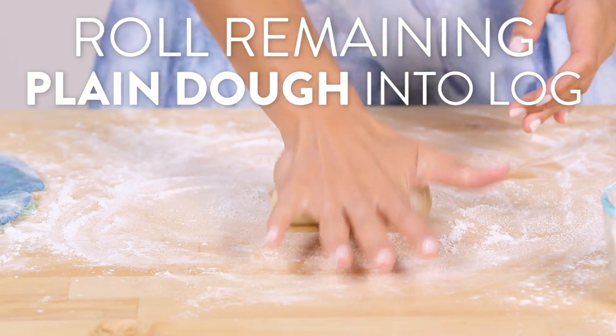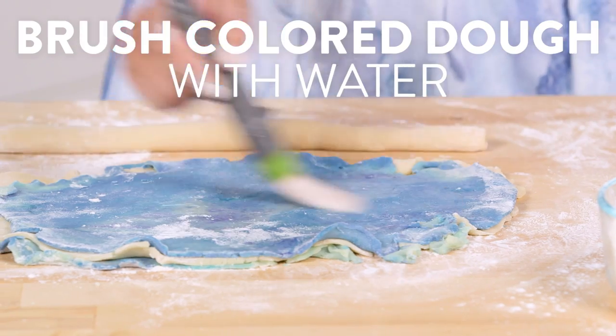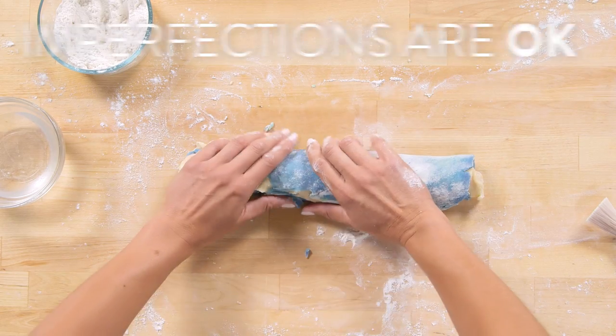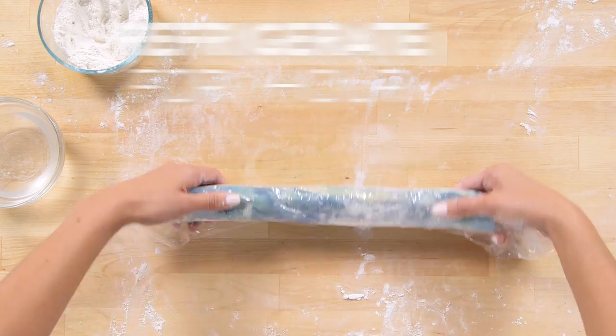Finally, we're just going to roll the remaining plain dough into a log. Place the log in the center of the dough and wrap with the layered dough and pinch the edges together to seal. Now imperfections are okay — in fact, the more imperfect the better. That's what gives the cookies their character and makes them more realistic. Cover the log with plastic wrap and refrigerate for one hour.